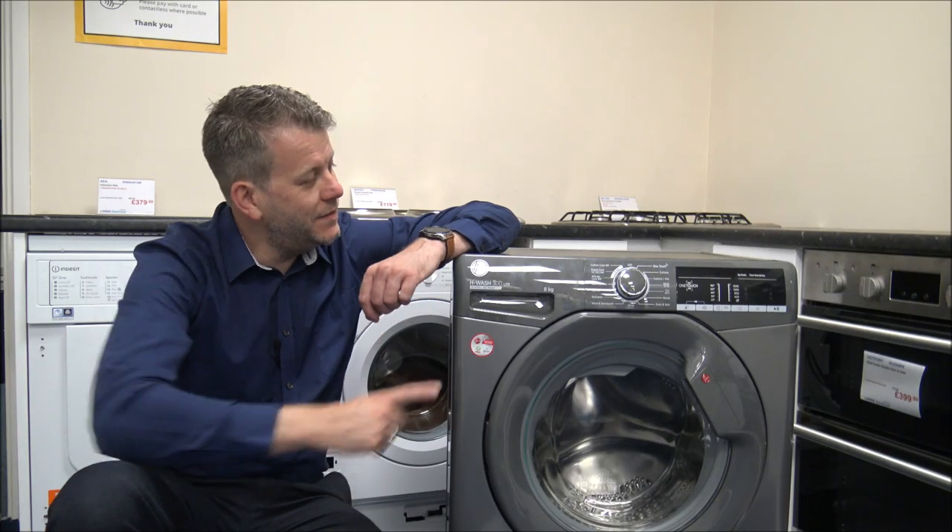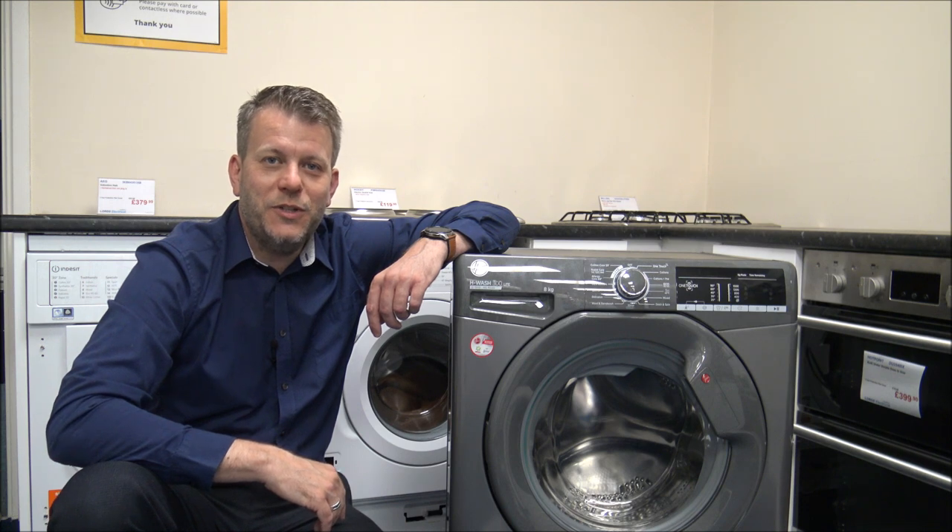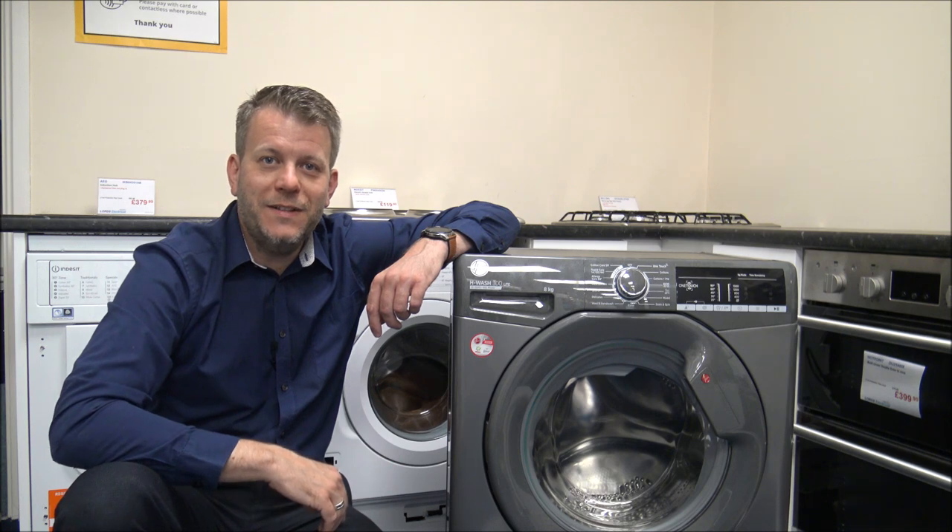Hi, in this video I'll be showing you this - it's the Hoover H3W58T GGE washing machine. What I want to do today is show you around the washer, some of the features and benefits that it offers.